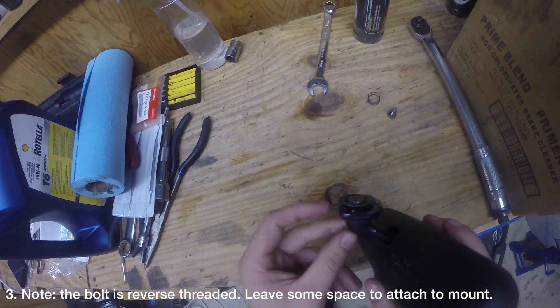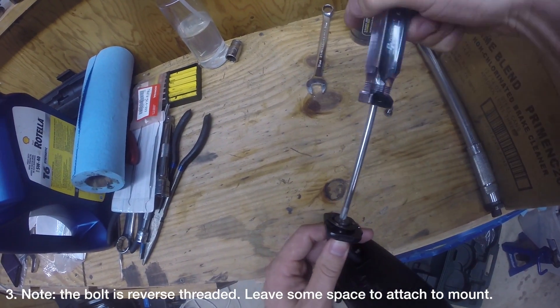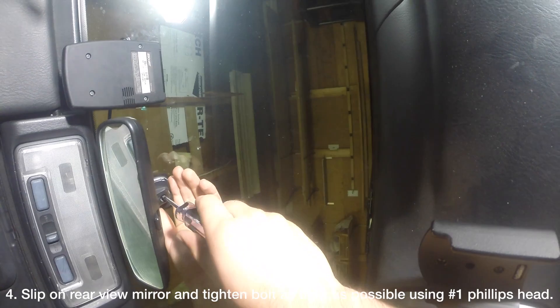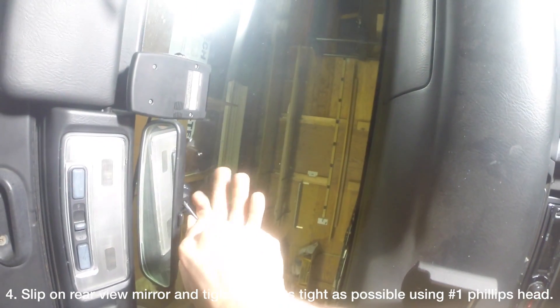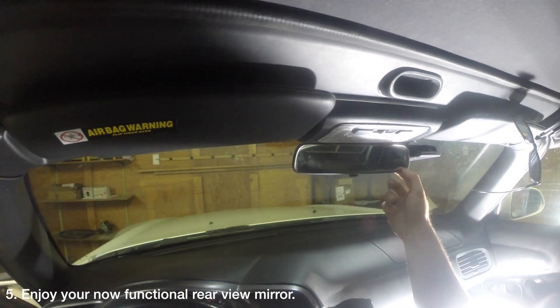Tighten the bolt so there is some room between the toothed washer and the base of the mirror for it to fit onto the mount attached to the windshield. Slip the rearview mirror onto the mount like so and secure it by tightening the bolt using a number one Phillips head screwdriver. If you use anything bigger you risk stripping the bolt. Try to get it as tight as possible. Finally, enjoy your now functional rearview mirror.